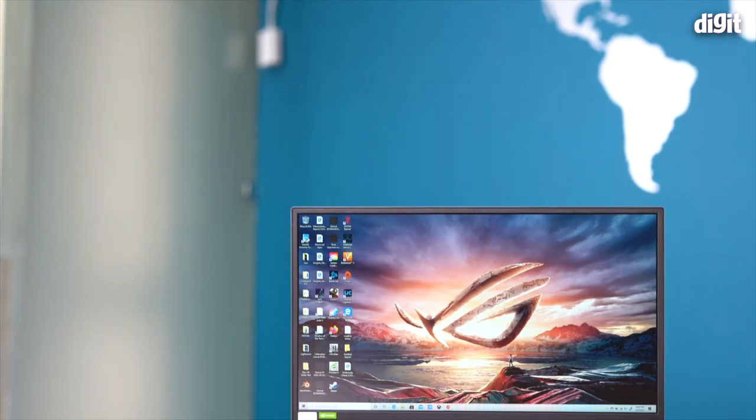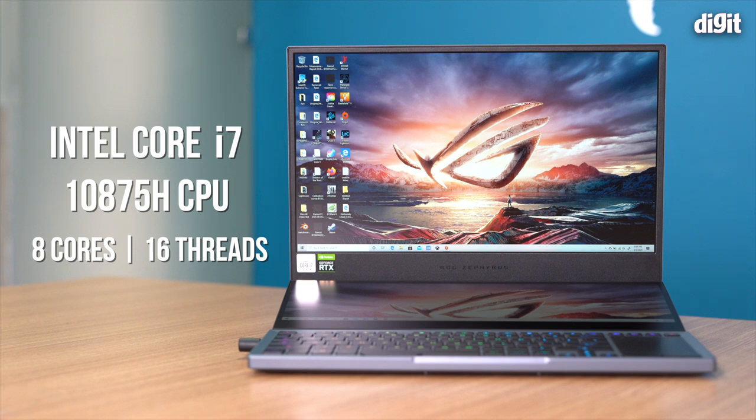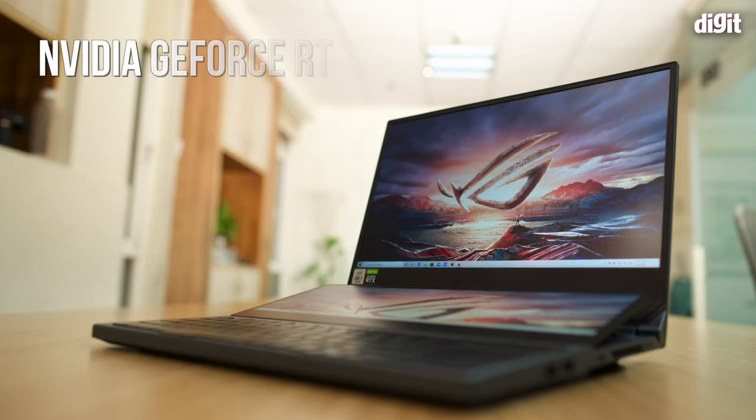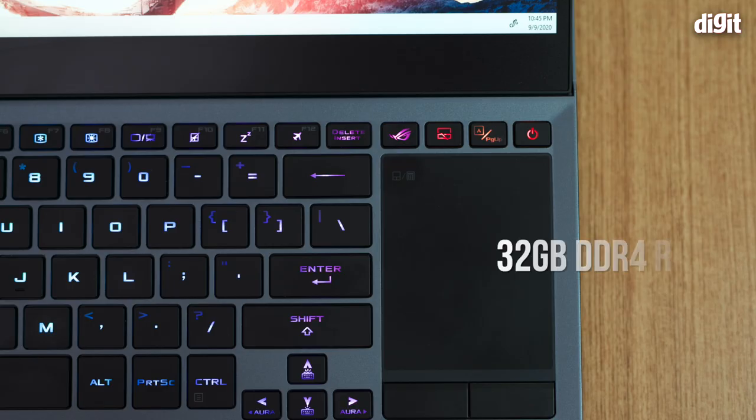Let's go over the specs of the machine we have today. This is powered by the Intel Core i7-10875H processor — an 8-core, 16-thread chip with a base speed of 2.3GHz, turboing up to 5.1GHz on a single core, and 4.8GHz otherwise. Intel has done some interesting things with this 10th gen processor. The GPU is the Nvidia RTX 2070 Super Max-Q with 8GB of VRAM.